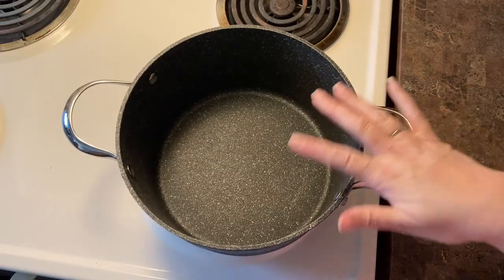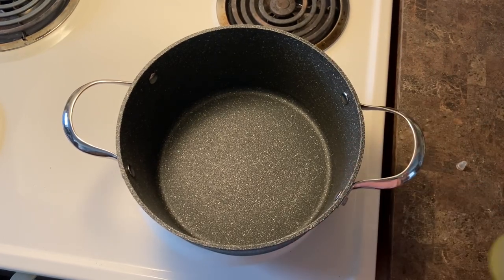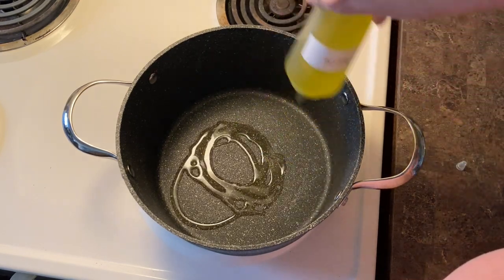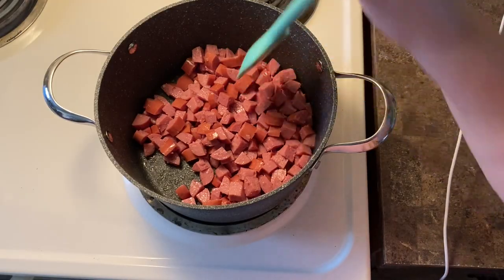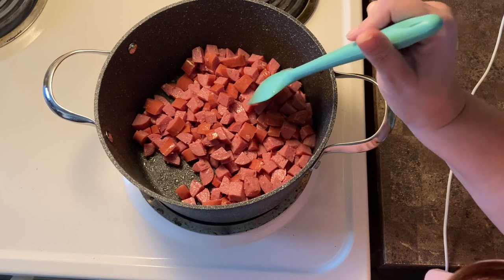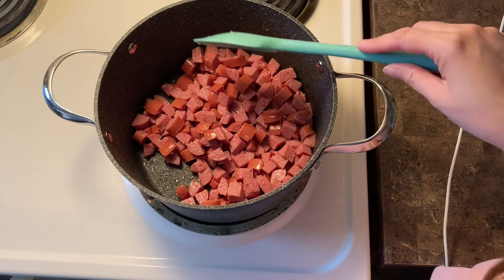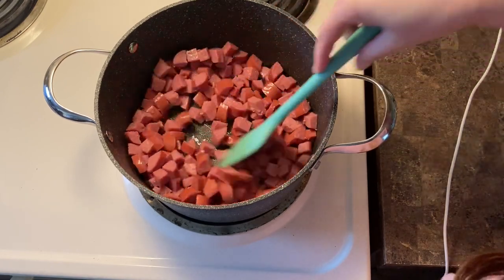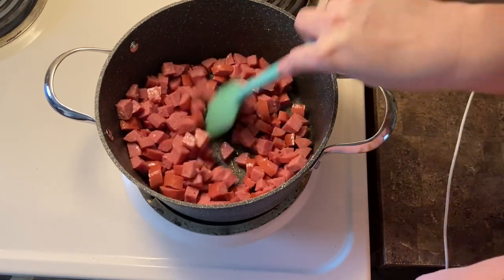We're at the stove. I have a big pot — you can use a big pan or even a wok if you're making a half batch. We're going to take about a tablespoon of oil and add that to the pot and let it heat up. I have about a tablespoon of oil in here on medium-high heat. I put in our meat and we're just going to brown it until it has a nice brownness to it, then reduce the heat and remove it. I'll toss and mix it every few minutes to get it evenly cooked.